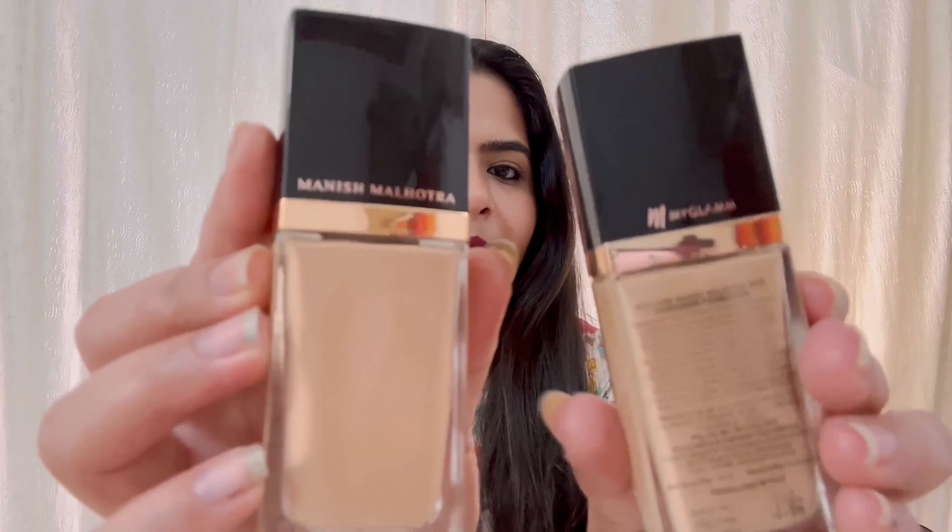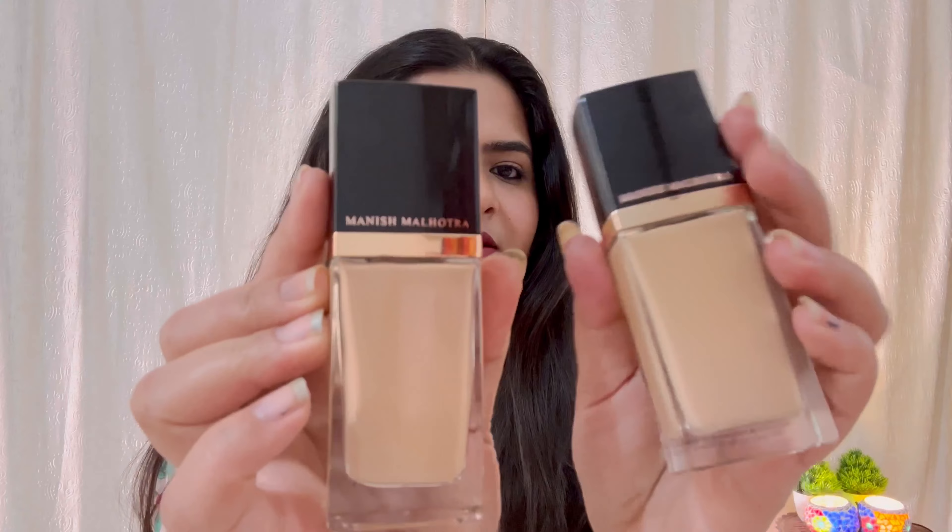I have two shades — the first one is Warm Ivory and the second is Natural Vanilla. You can see these two shades, but they look quite similar. There are differences though — I will show you side by side. I feel like one of them is matching my skin tone, which you will see in the application part.